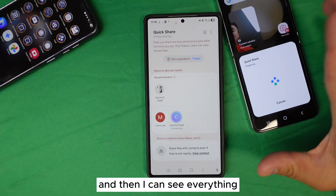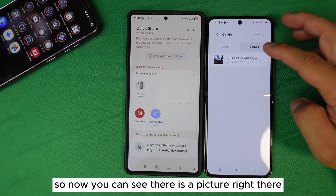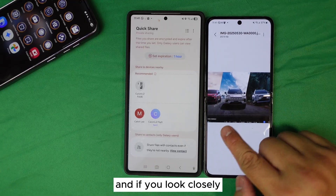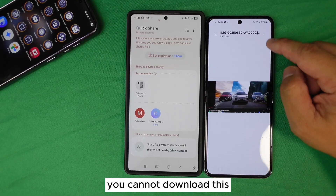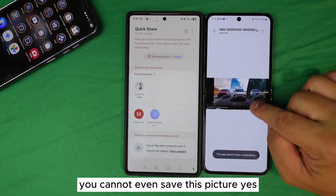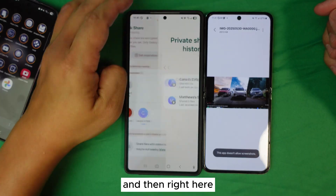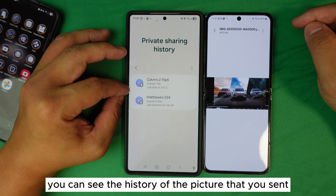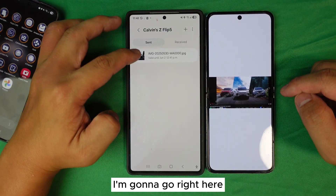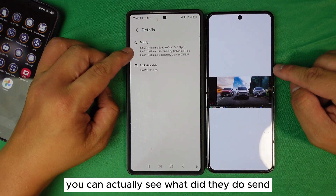Even after they receive the picture, there will be a watermark on it. That watermark prevents them from downloading or screenshotting it — the phone won't allow a screenshot. So you might show me right now: I send the file to the flip file. When the recipient opens it, it's not inside their gallery, and there's a watermark. They cannot download it, cannot screenshot it. And you can see the history of the picture you sent — click into it to see exactly when it was sent, received, and opened.